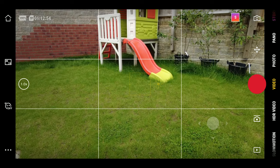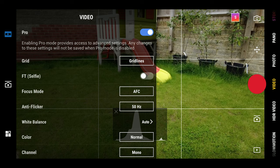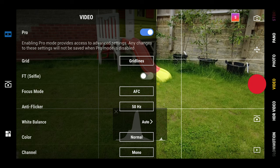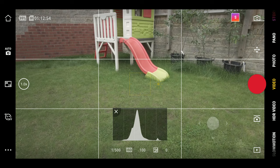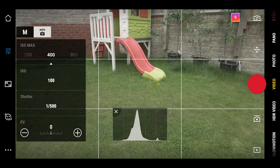The first thing is to tap the three dots in the bottom left hand corner — that's going to open up your menu. Then just toggle pro mode on. Once you've done that, go down to where it says color and tap on that, and change it from normal to D-Cine Like. Then tap anywhere on the screen to get rid of that menu.